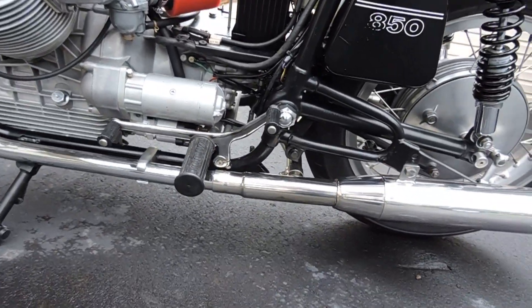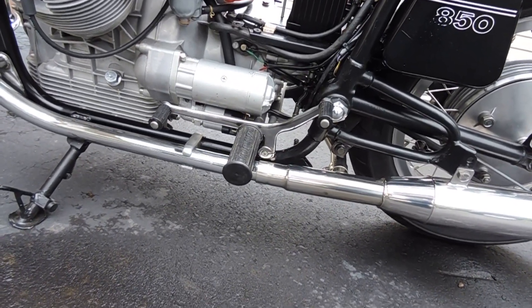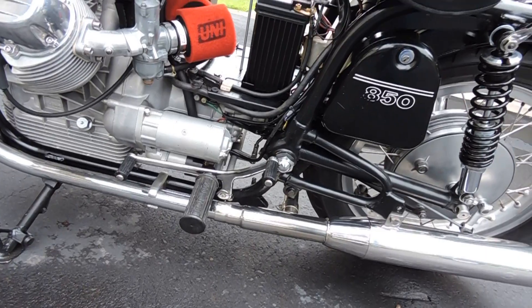I did put the heel-toe back on it too. I had a single shifter on it, went back to the heel-toe. Just a big difference.